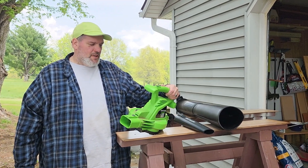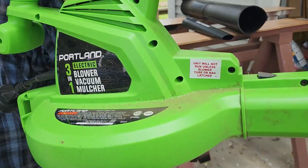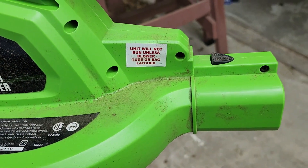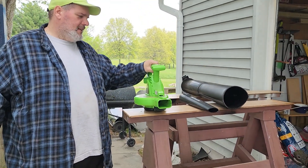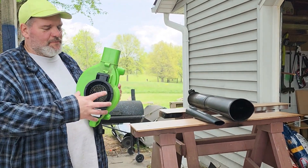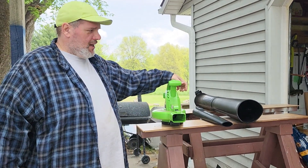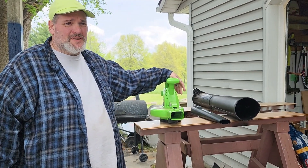I didn't read this sticker until after, but I tried it anyway. It says it's not going to run unless you have something attached — so you can't mess up by running it without the tube down here. No finger remover accident. It looked pretty good for 45 bucks — you can't beat it, and I don't think it was even on sale.